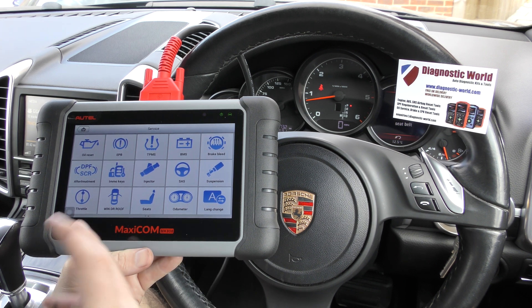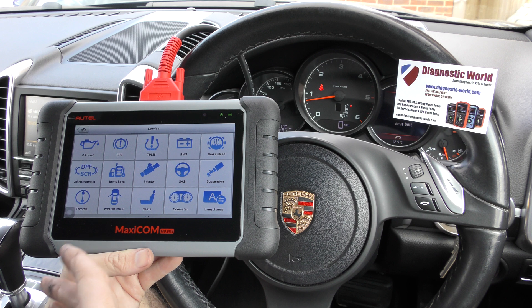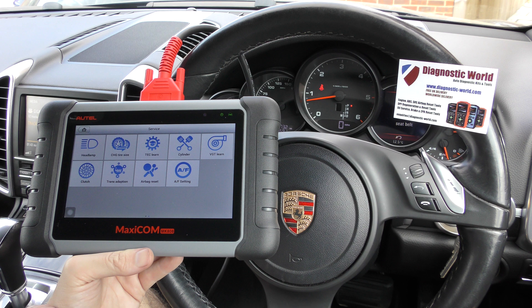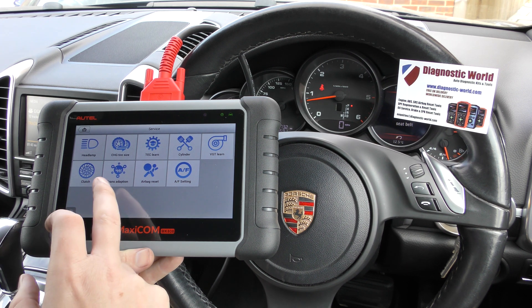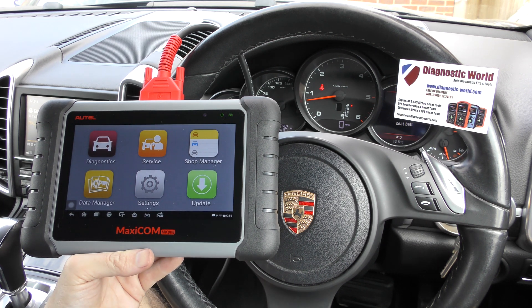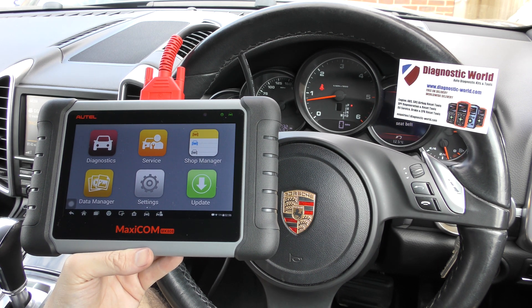Steering angle sensor, DPF, brake bleeding, new battery registration, throttle control, oil reset, and various others — there's lots and lots to get used to here. It's a fantastic tool. I'll put the link to this kit in the description below this video. Thanks for watching and I hope this helps.